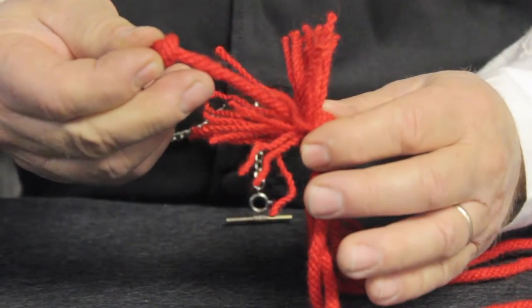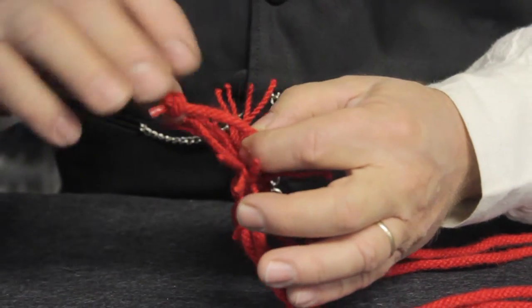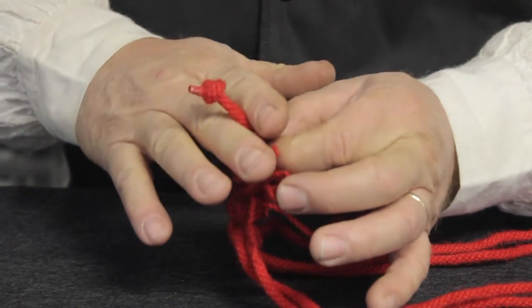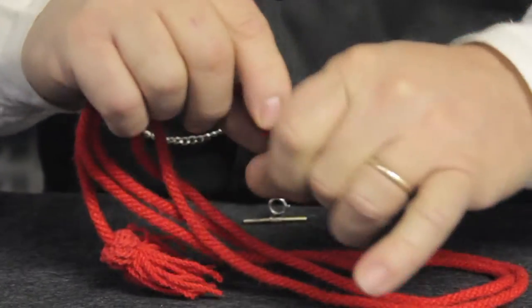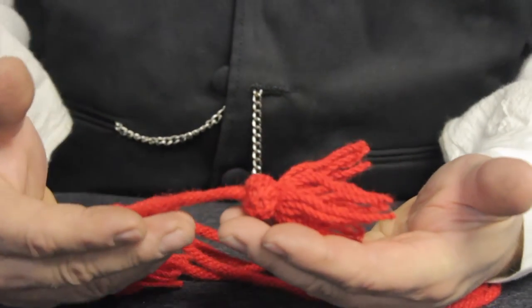Now, however much you want to shorten your cord, that's where you tie your new knot. So if you want to take an inch off, you just tie your new knot back about an inch, cut the excess of the hat cord off, pull it back into place, reform your tassel, and that's all there is to it. You now have your new shortened hat cord.